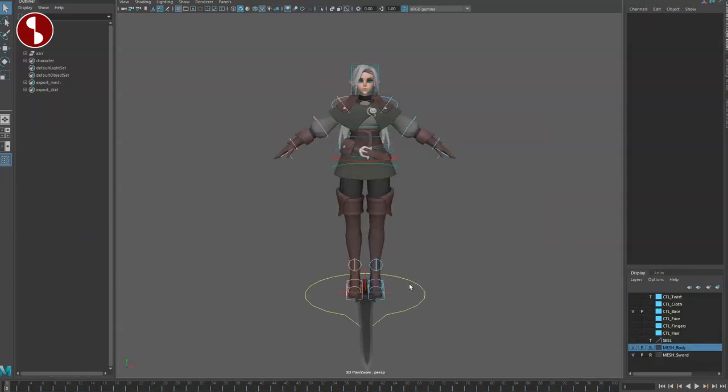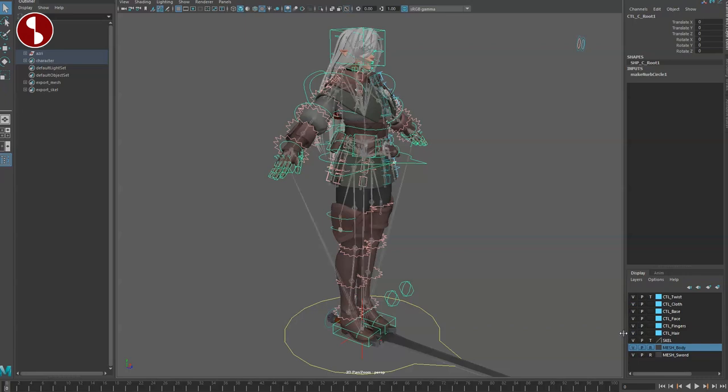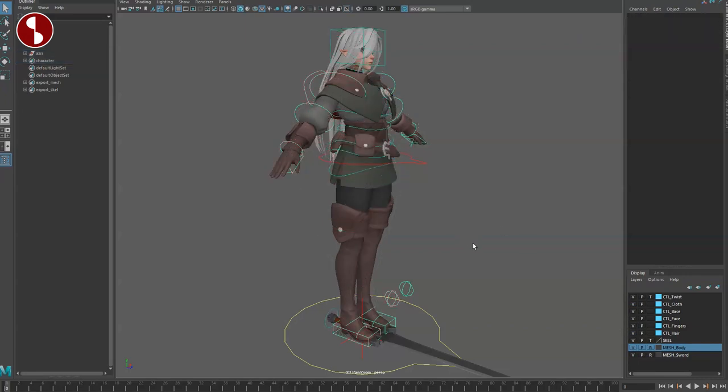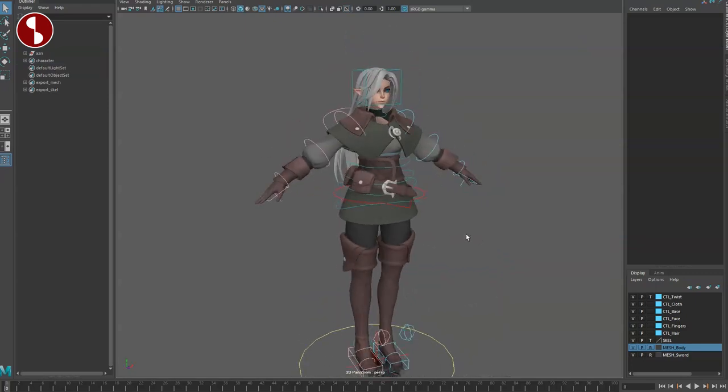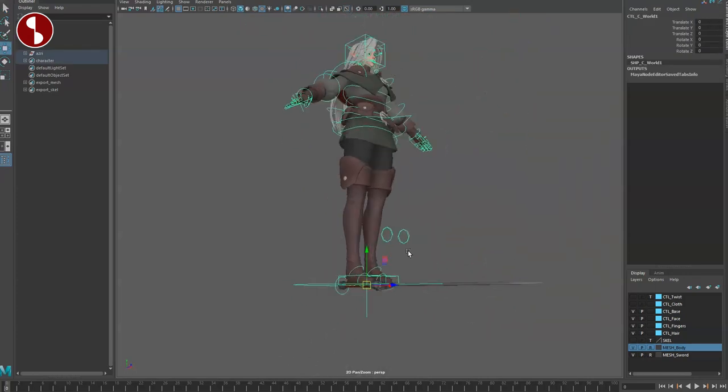The rig comes into your scene like this when you first open it. All the controls are there and you have multiple layers on the right. I'm going to turn everything on to show you what's available, so you have a lot of extra controls at your disposal. First off, you've got your main controller that gives you an overall movement option on the rig.